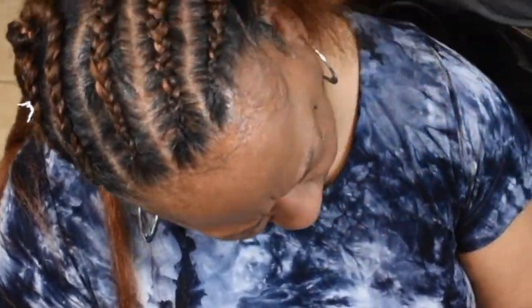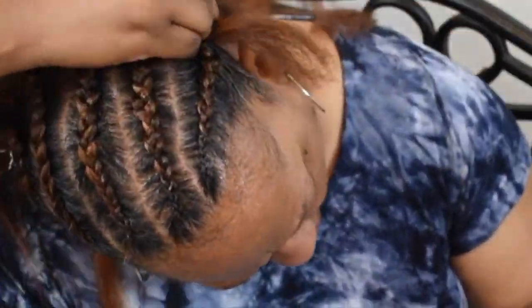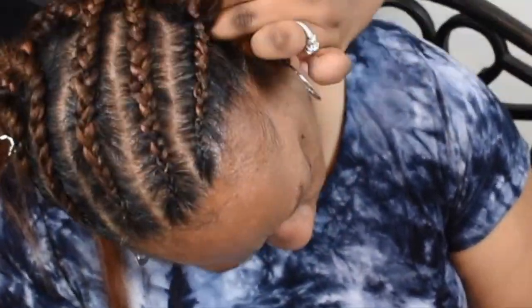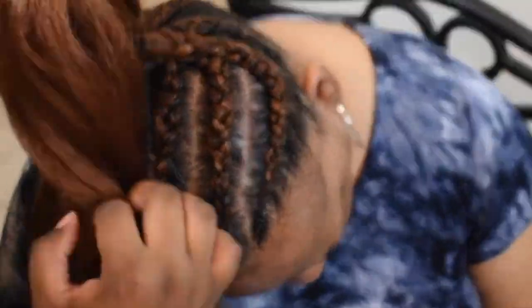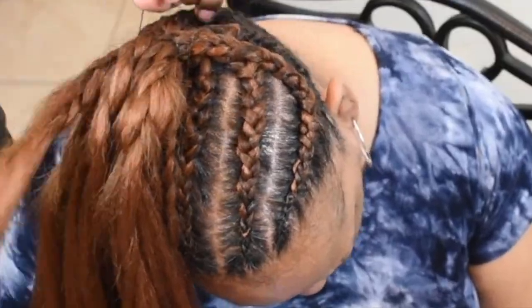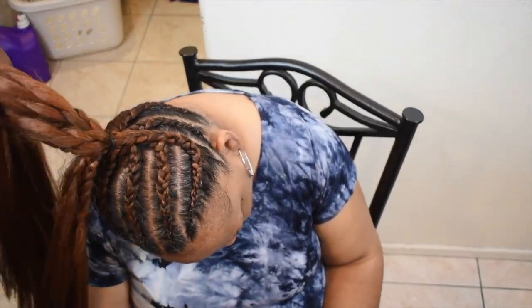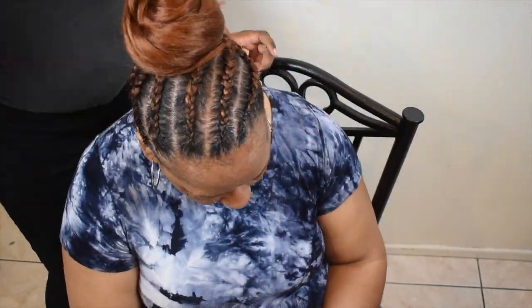I'm finishing up her very last braid, again just braiding it about three quarters down and leaving the rest unbraided. You could go ahead and braid it all the way, but I wanted to leave it out so that when it went in the ponytail the hair was loose and gave it a little bit more of a natural style.